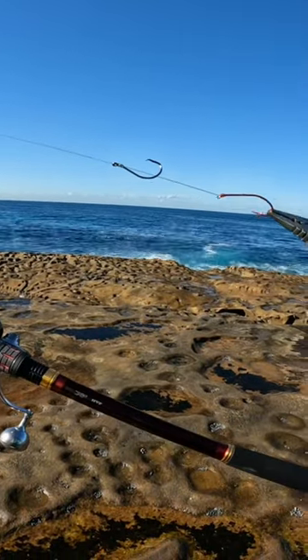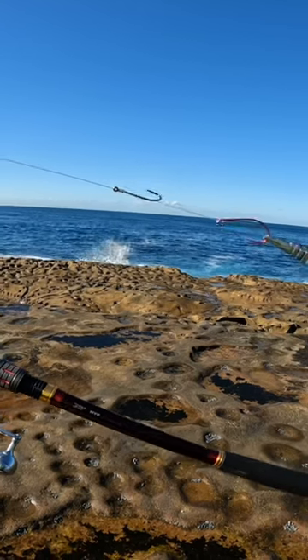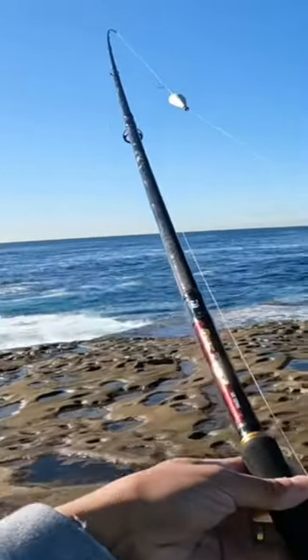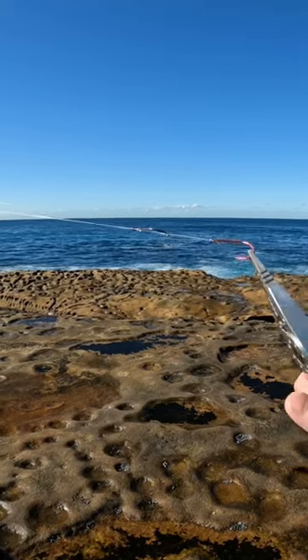That's how I like to set up my rig — a 3A circle hook to then a stinger hook, and it's all snelled up together. I put a strip bait or yaka on and send it out underneath a float. That's pretty much what I do for winter fishing when the bite is really hard to get.